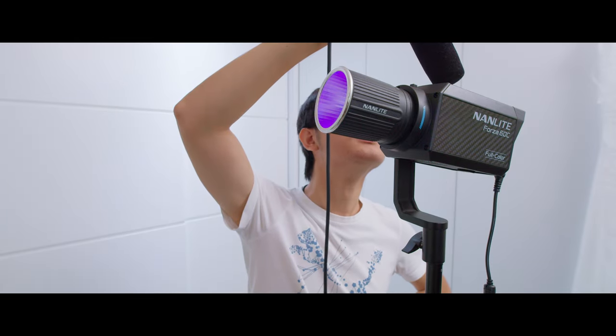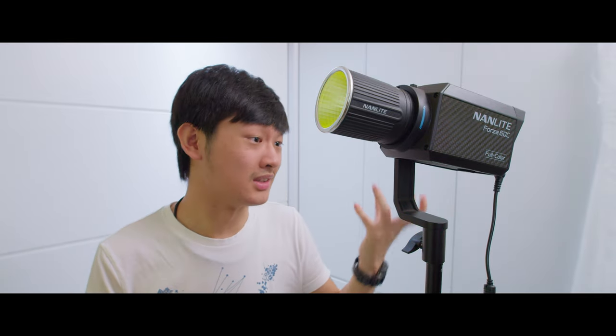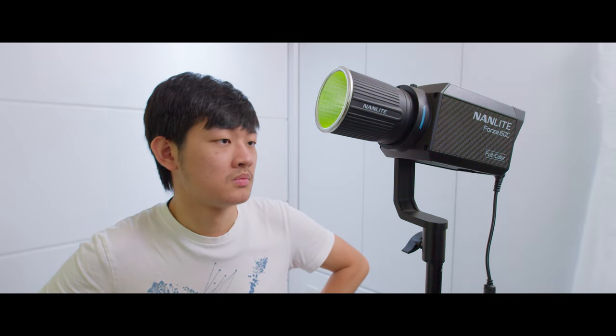The fan noise is noticeable, but the biggest problem is that it's not consistent. Sometimes it sounds like a lower pitch, sometimes it's a crazy whining sound. I have no idea why they put such a low quality fan in here. The fan is on right now, and if I stop talking you'll hear it — it's even louder than my 300W LED. This is just unbelievable.